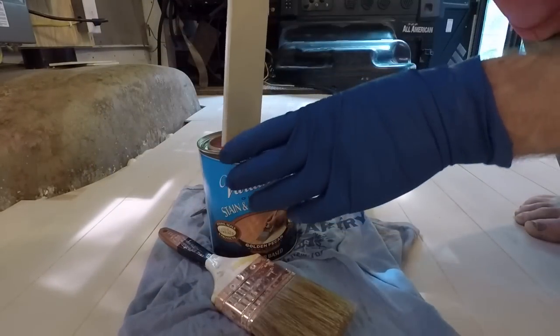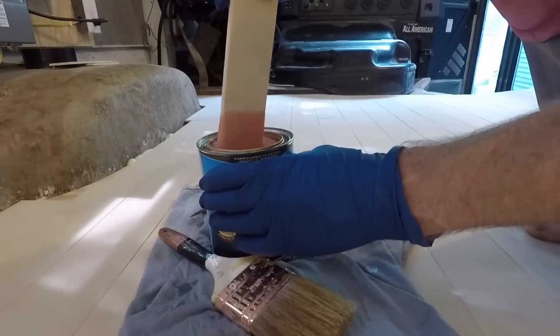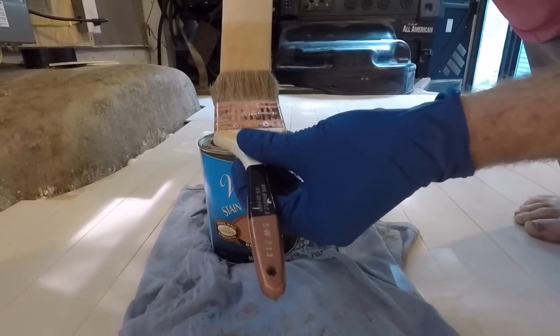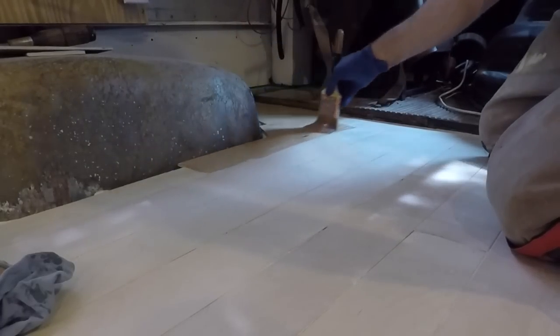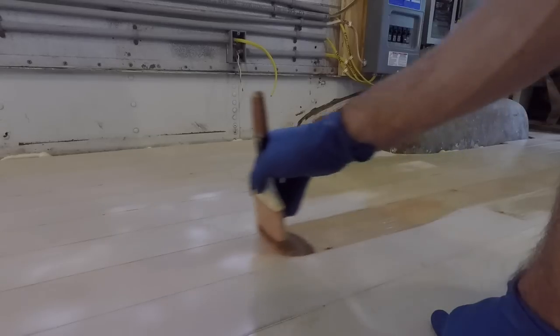The stain I used was incorporated in a water-based polyurethane. It ended up being a little bit lighter than I was hoping for, but after applying it I kind of liked it, so it worked out. I'm pretty sure the name was chestnut. Apply with the grain of the plywood. A lot of people suggest maintaining a wet edge, but I didn't have a problem with lines forming — it just looked good.